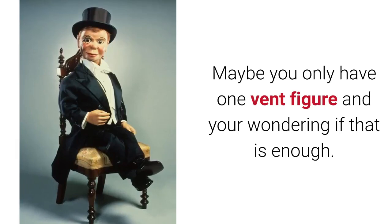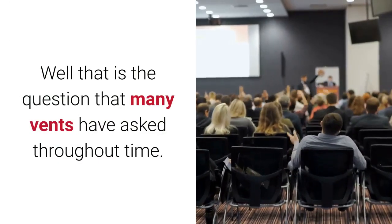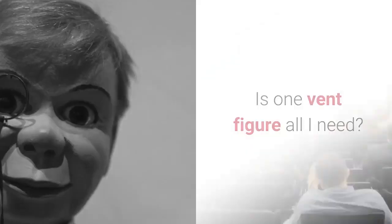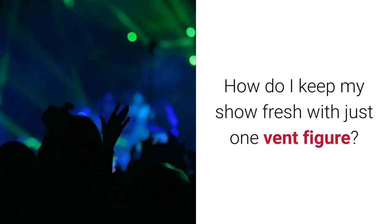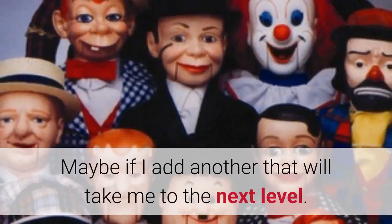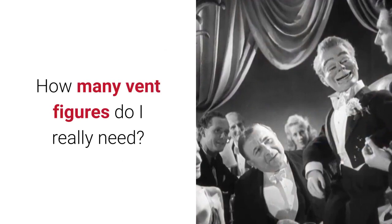Maybe you only have one vent figure and you're wondering if that is enough. Well, that is the question that many vents have asked throughout time. Is one vent figure all I need? How do I keep my show fresh with just one vent figure? Maybe if I add another that will take me to the next level. How many vent figures do I really need?